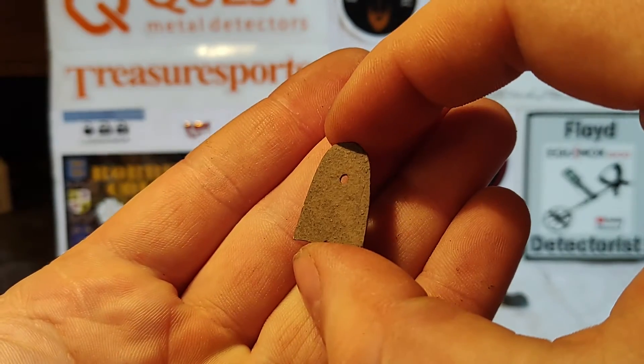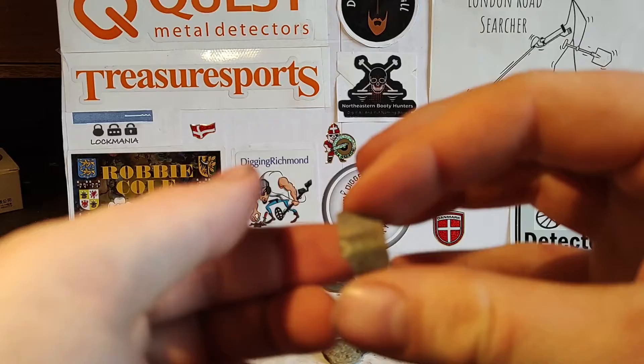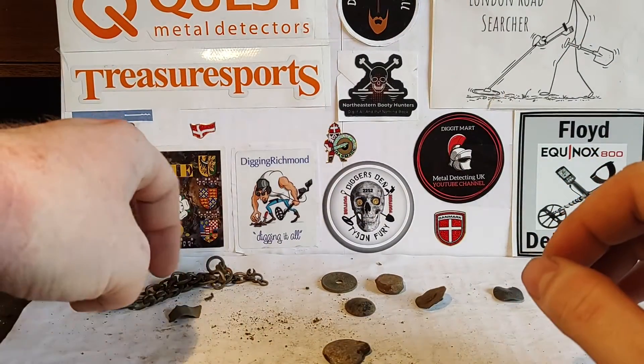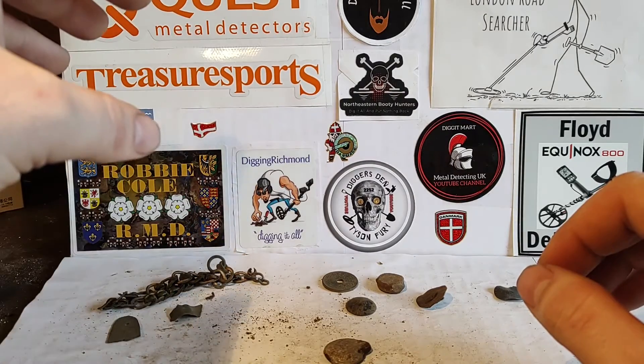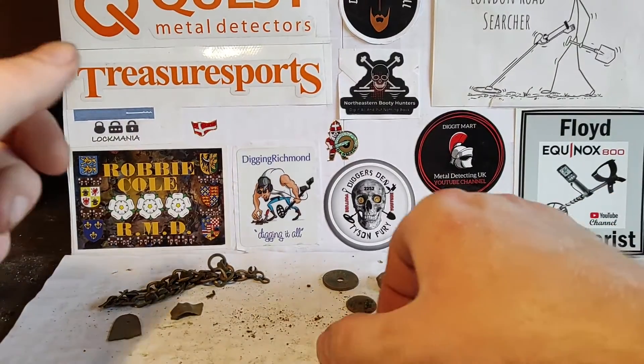Unknown piece of metal, and the same goes for this. I typically take these with me to the museum, just in case. I've had lots of those type of things with me to the museum, and they are interested in some of it, so I take it.